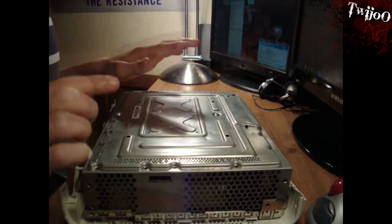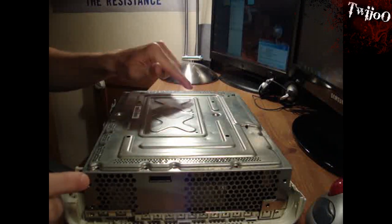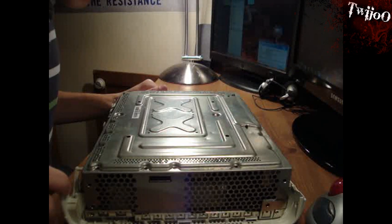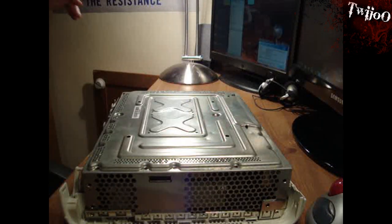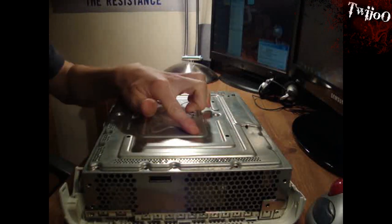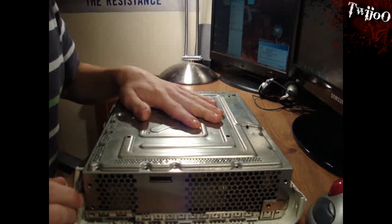On yours you'll also have some screws in there as well. I've had the X-clamp fix on this one, it looks like, so those have been removed. If you do have them, you'll want to get rid of those as well. By the looks of it, it's just a regular Phillips screwdriver for those. So you'll want to undo these with a really small Phillips or cross-head screwdriver.